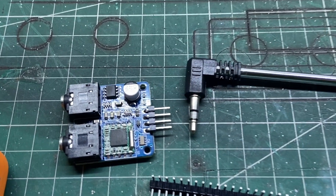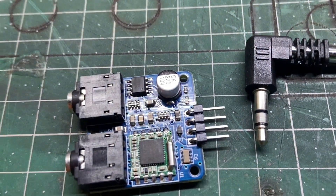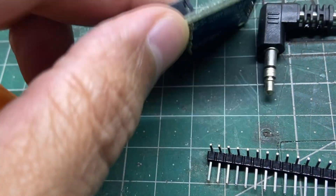Hello guys and welcome to my channel. Today I will show you how you can have an FM radio on your Flipper Zero.